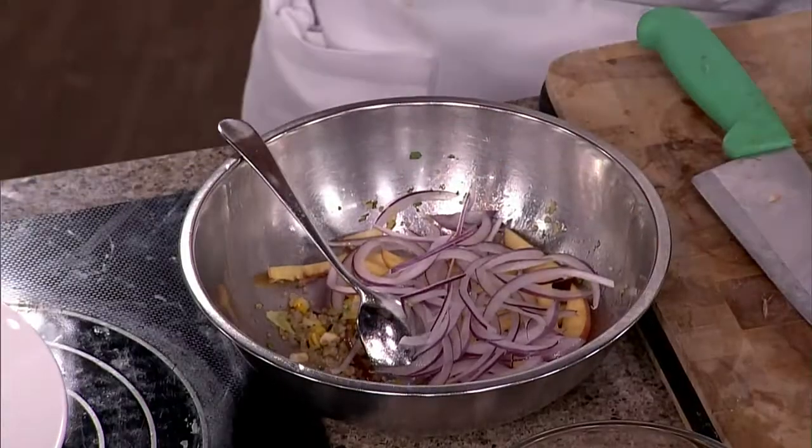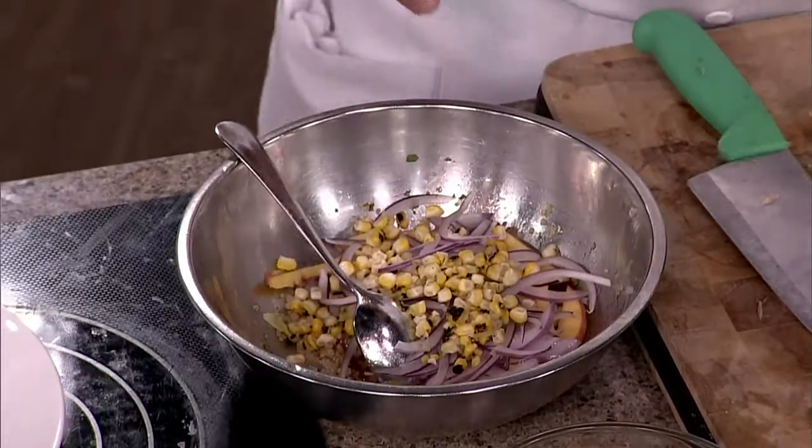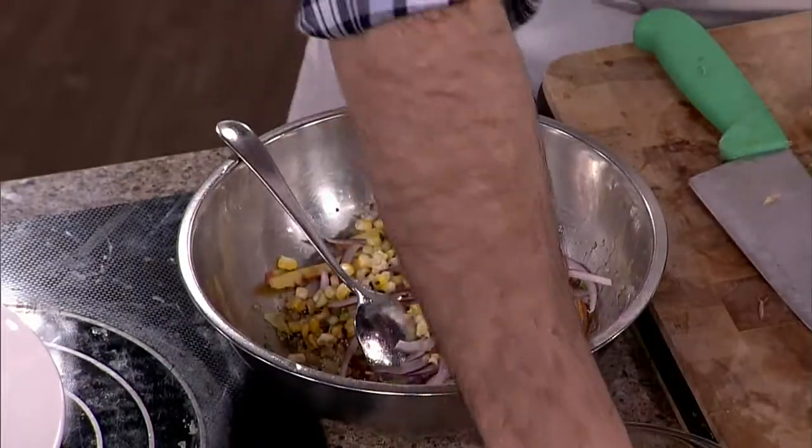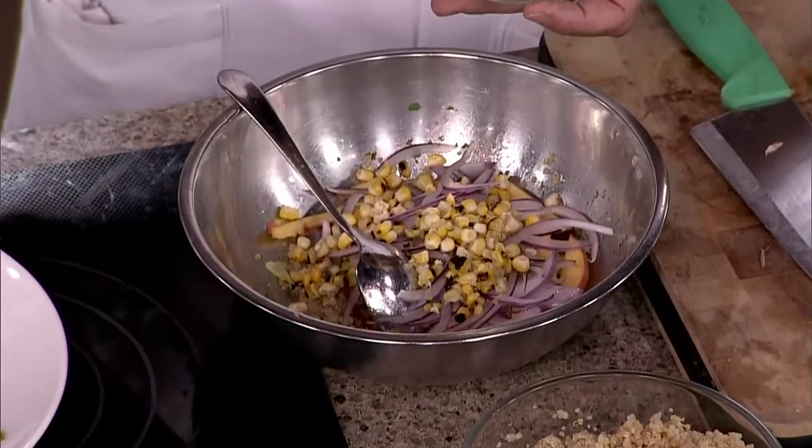You have red onions, shallots, or green onions — whatever you like. I love red onions. I could eat this one with just a little dressing, no problem. A little roasted corn — corn and peaches, beautiful. A little bit of lime juice, like that. Celery — I like to give it a little punch of freshness, and celery done like this is fantastic.